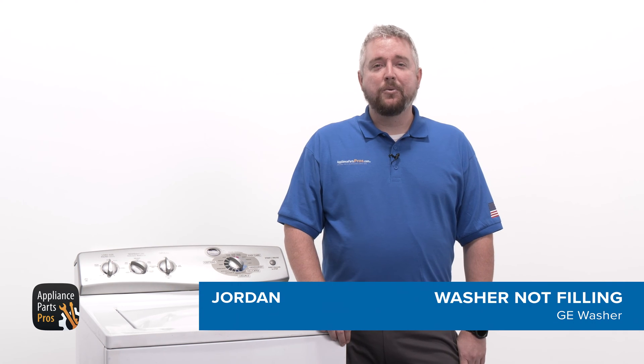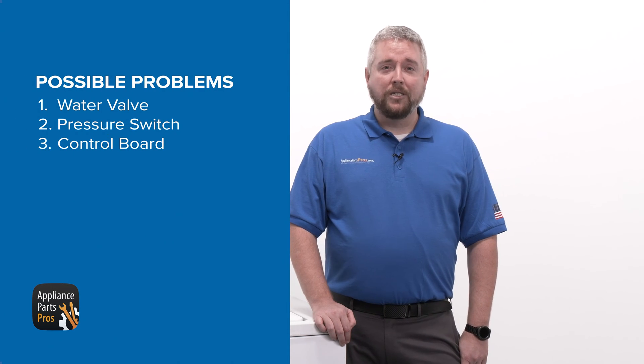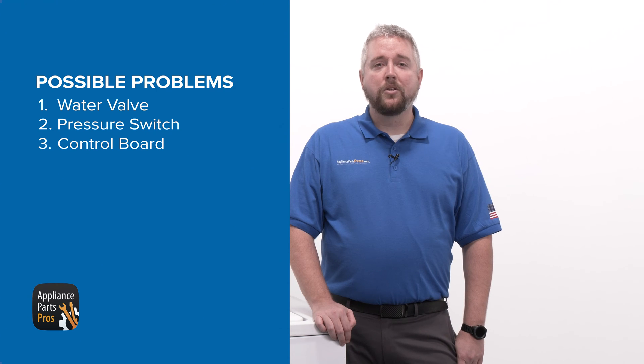Hey guys, my name is Jordan, and today we're going to find out why a GE washer isn't filling with water. There are a few different parts we can check to fix this problem. The water valve, pressure switch, and control board are the most common parts that may need to be replaced. Let's walk you through each step together so you can diagnose and repair your washer.